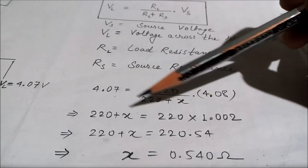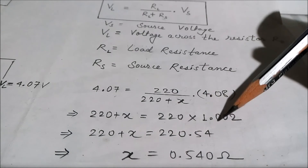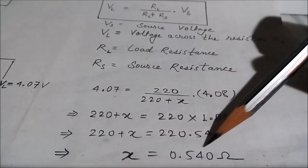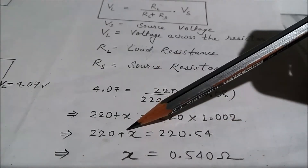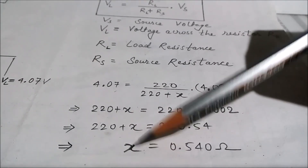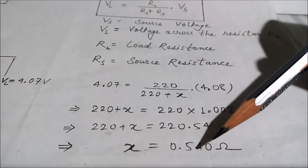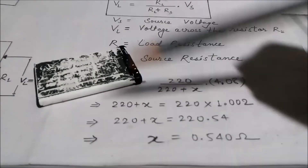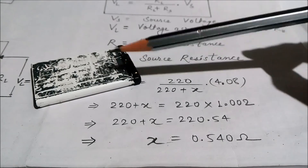By cross multiplication we get 220 plus x equals 220 multiplied by 1.002. By multiplying this we get 220.54, and by subtracting we get the value of the internal resistance of the battery, which is 0.540 ohms. So this is the value of the internal resistance of this Nokia battery.